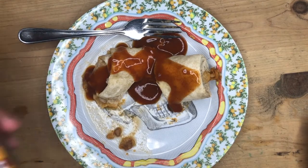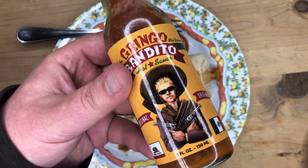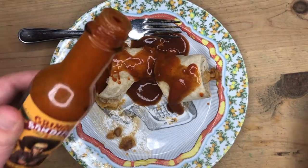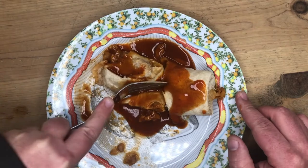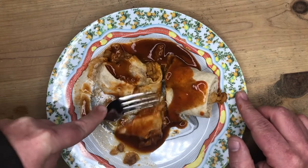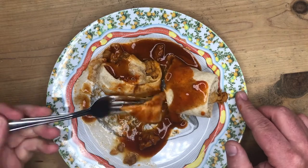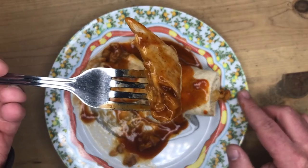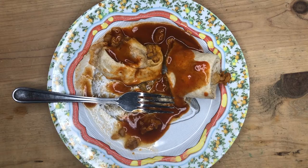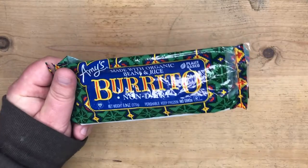I also like to put a little hot sauce on it — my favorite right now is Gringo Bandito. Alright guys, that's the Whole Foods bean and rice burrito, 365 brand. I give it an 8 out of 10 — these things are delicious. You can find them pretty much in any Whole Foods in the freezer section. They're like a dollar thirty-nine. I bought a whole box the other day, I love these things.